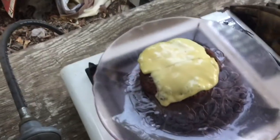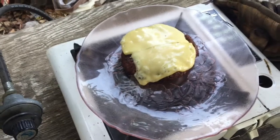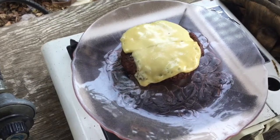When you pull this bad boy off, what you're going to want to do is let that sit on the plate. Let the burger rest. Really, you're going to make a burger rest? Yeah, let it rest. I'm telling you, everything just solidifies and the juices just come alive.